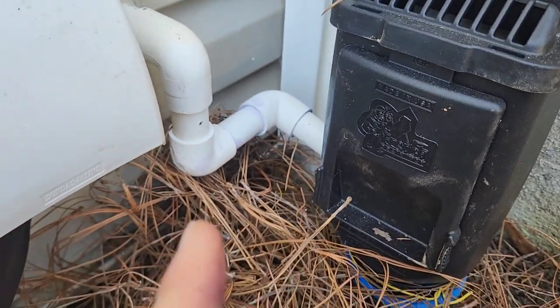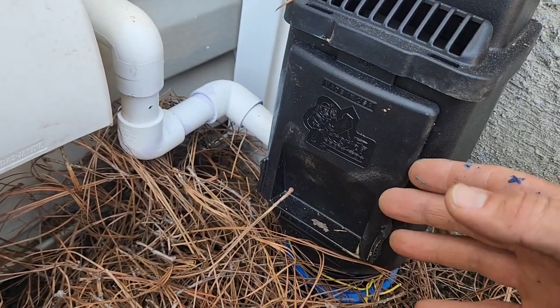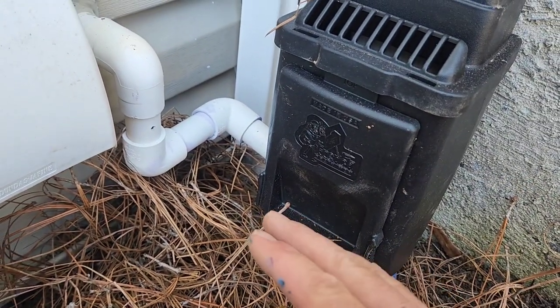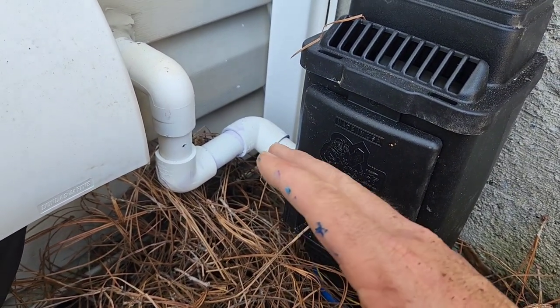Some things to consider if you're going to tie your condensation line from your air conditioning unit into your drain system. You really want to make sure of a couple things, so that you don't accidentally cause a big problem for your system.